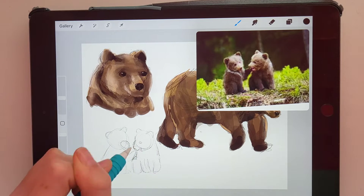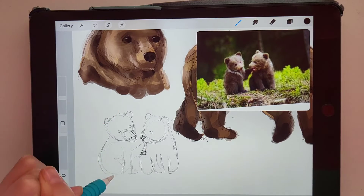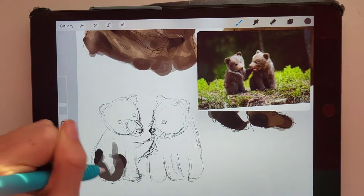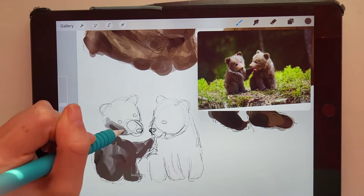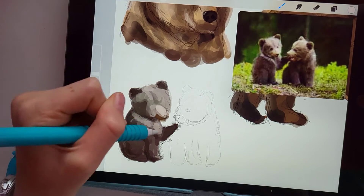For my last drawing I decided to draw two cubs kind of playing with each other. I just found this picture adorable, so I had to draw it. As I started coloring them, I realized they were more of a black and gray color scheme rather than brown like the other two, which was kind of weird but also fun to play around with.